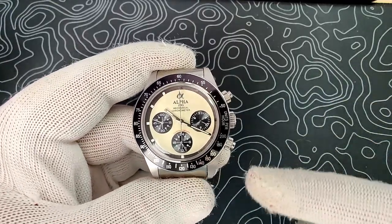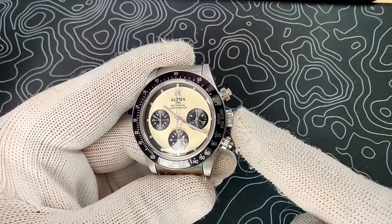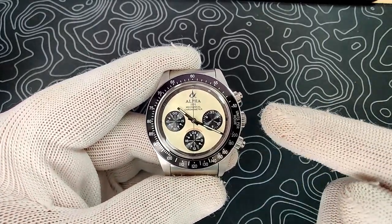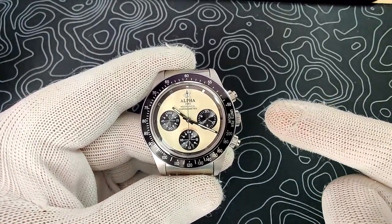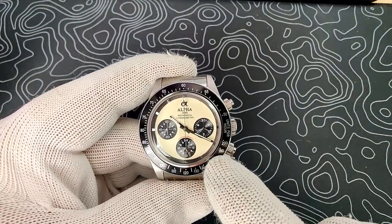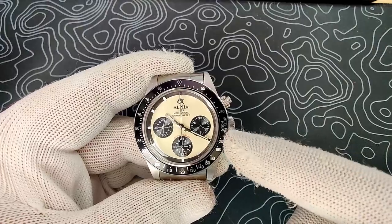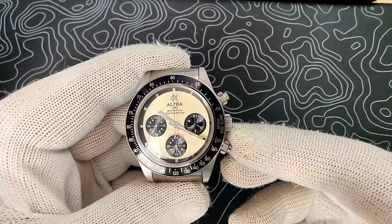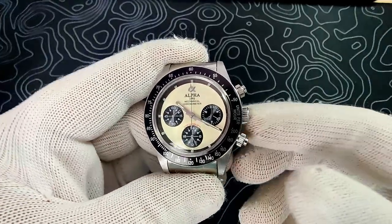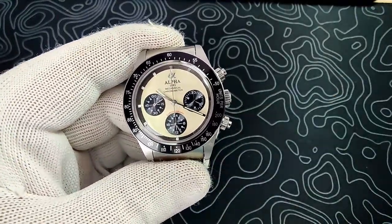This one is $180. You can get it in this cream colorway, in black, and in red. You also have the choice of a black aluminum insert or a polished bezel, so there are lots of options to choose from. Go check them out and pick the one you like, but let's get right into this review.